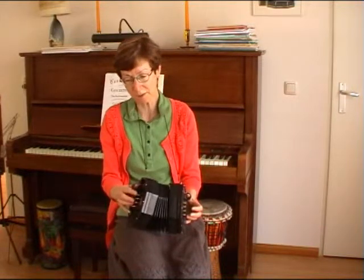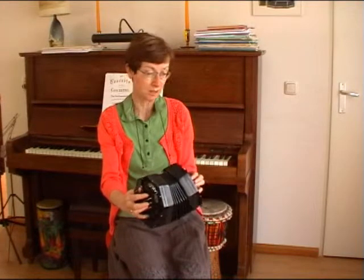And we can do this even an octave higher, starting with the F-sharp on the right hand side.